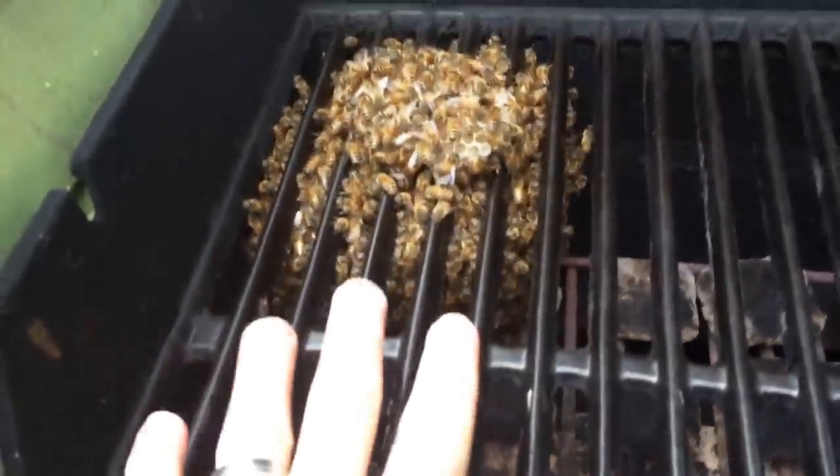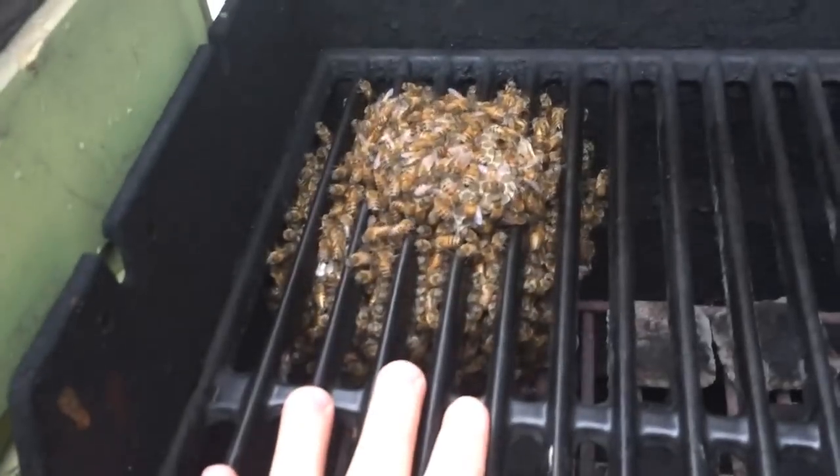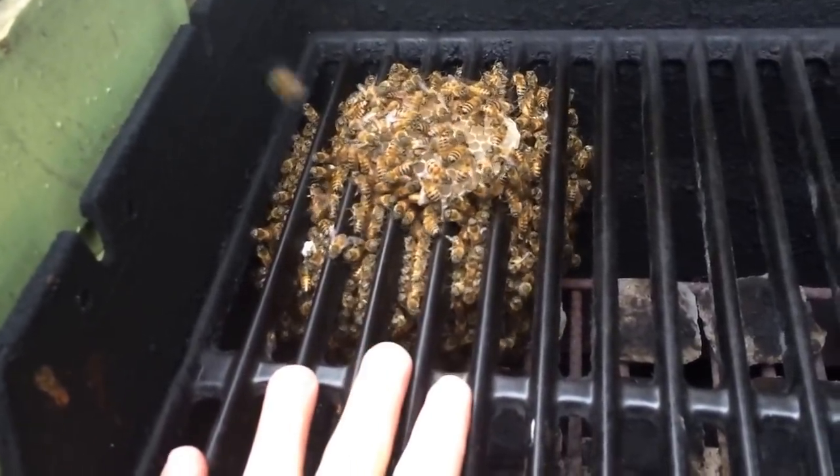Now this is just a small swarm. Against the size of my hand, it's maybe the size of a large grapefruit — small cantaloupe somewhere in there — maybe about a pound and a half of bees.